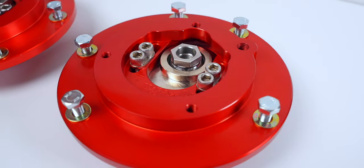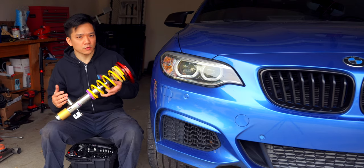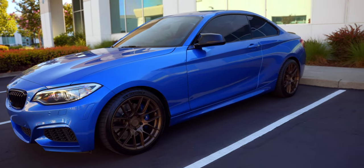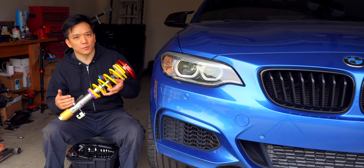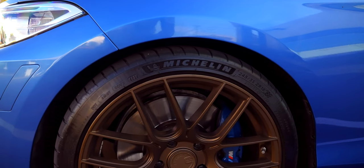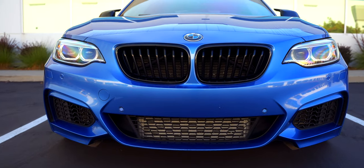No matter how many M retrofits or M stickers we throw at this car, it does not change the fact that it is not a true M car. And although upon its release BMW didn't formally announce the M2, the E46 M3 successor is still a high bar to set, especially given this car's body roll. We did our best to remedy that with the control arms and sway bars, but there's still body roll in the beginning and middle of turns. Hopefully these coilovers will fill that missing gap and bring us one step closer. So let's get into it.